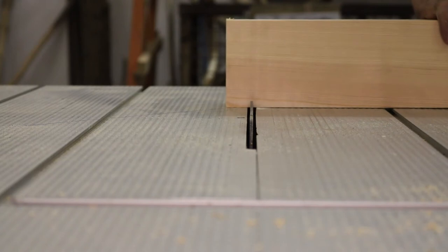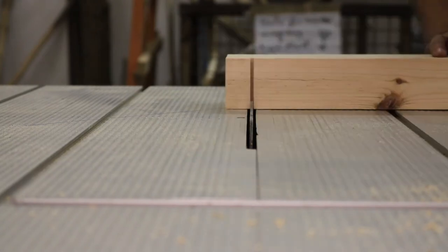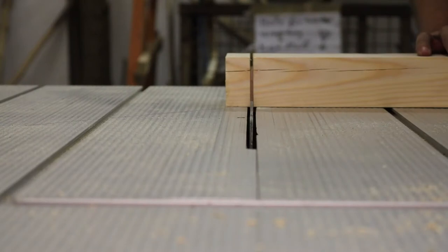To avoid building a new table every year I wanted a really sturdy base, and for aesthetic reasons it should have no visible screws. So I went and started cutting mortises and tenons.